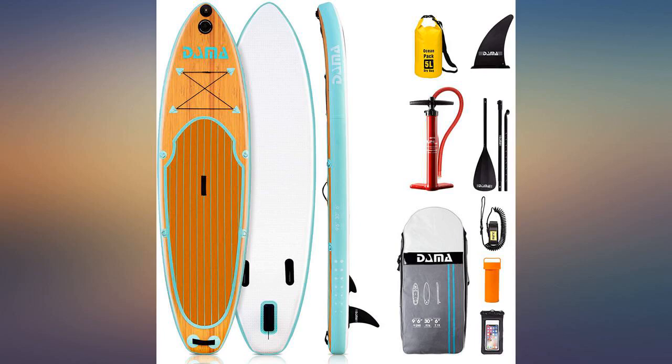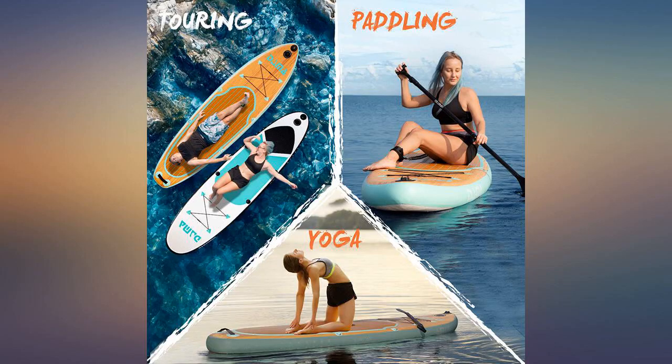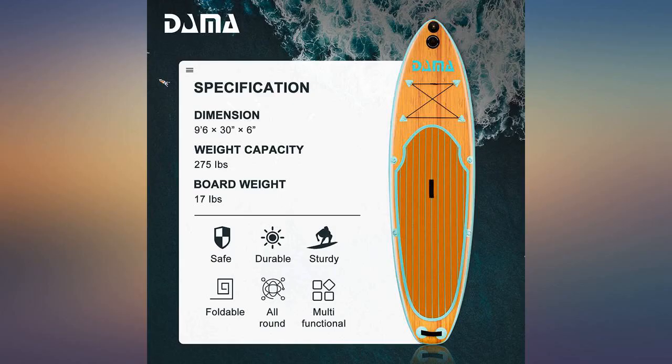The first time I pumped up the board, I couldn't believe how firm it was. I've roughed it up on accident on the pavement and gravel, and it hasn't shown scratches.